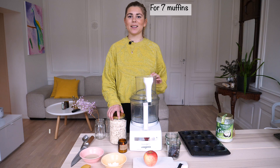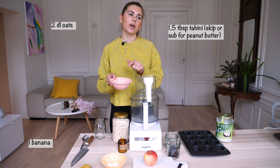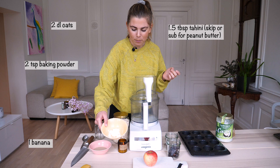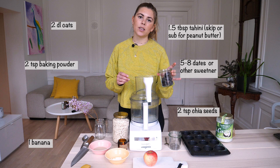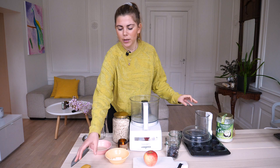I'm gonna start making the cupcakes now and it's really really easy. You need oats, a banana, tahini — or you can skip the tahini and use peanut butter, almond butter, or skip it altogether, but it really makes a yummy taste. You also need baking powder, chia seeds, and dates. Dates are optional; if you want them a bit sweeter you can use dates, agave, honey, or whatever you like.